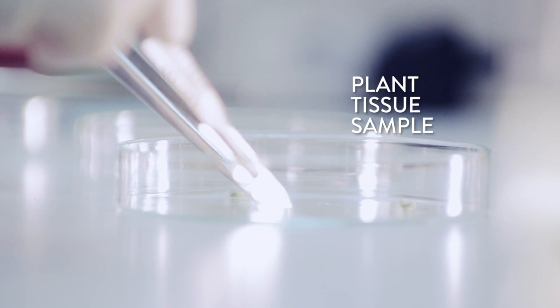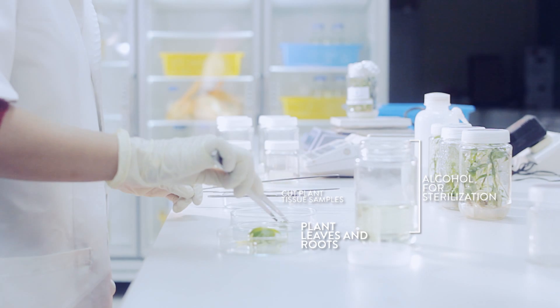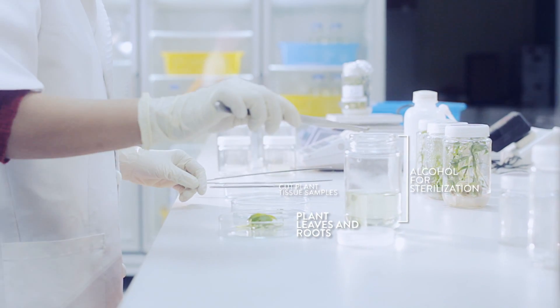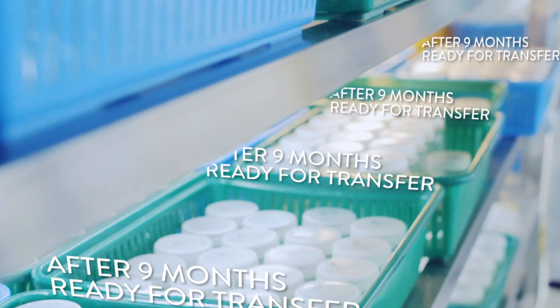Each piece can be used to grow a complete plant. They are placed in a glucose gel that will be changed once a month. The tissues will be kept or incubated in this way for nine months.